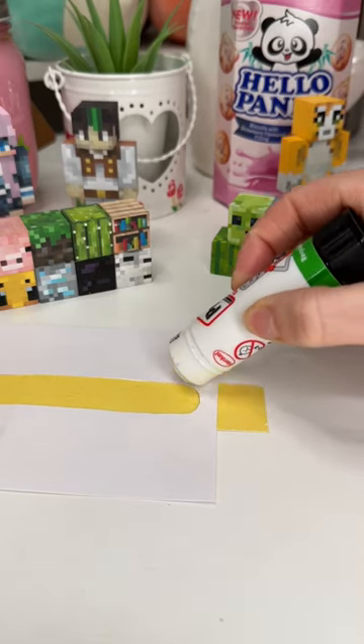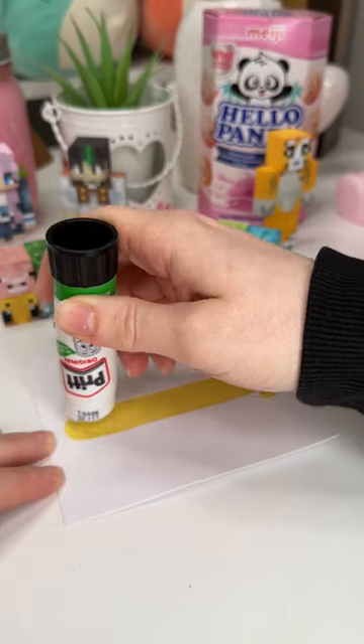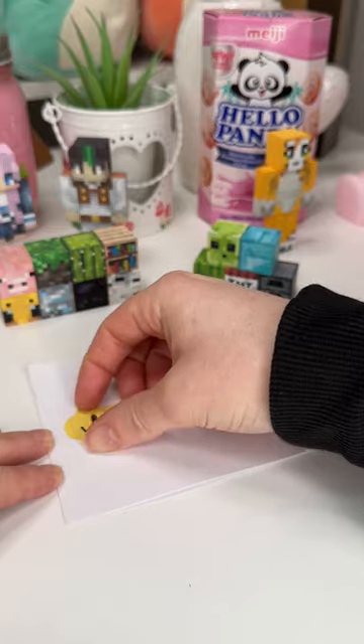For the right half of the smiley face, you're gonna want to glue it to only the white part of the card. Then for the other half of your smiley face, you're only gonna want to glue it to the yellow, not the white.